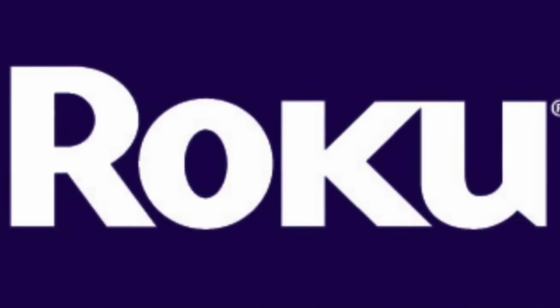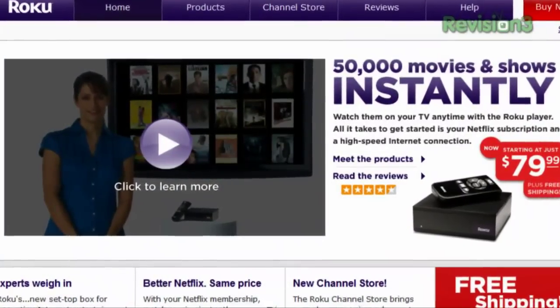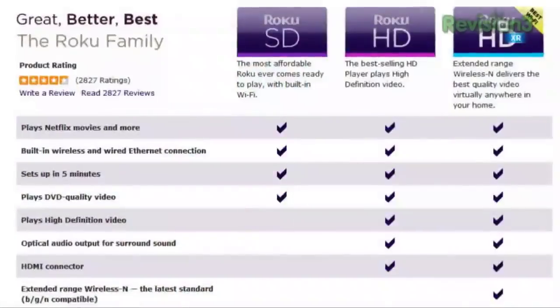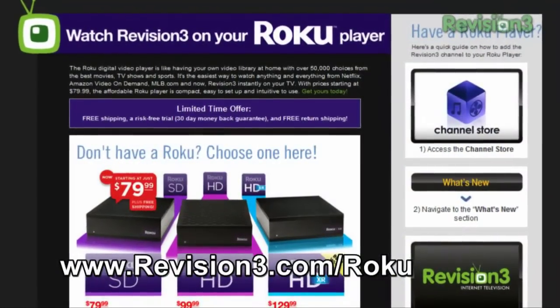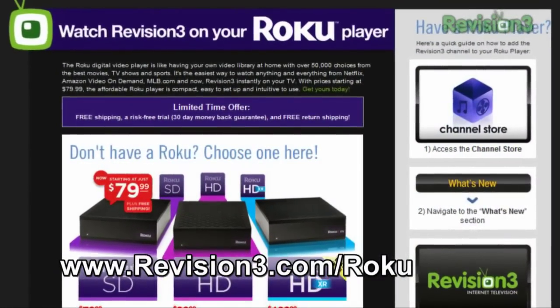This Hack 5 is brought to you by Roku — it is the easiest way to watch Netflix. All your Revision 3 favorite shows like Hack 5 and everything else, including Amazon. It's the best way to watch this stuff on your TV with no computer in the middle. Starts at just 80 bucks. Go to Revision3.com/Roku to try one free for 30 days. I love it, everybody loves it who's bought one — you should buy one too.